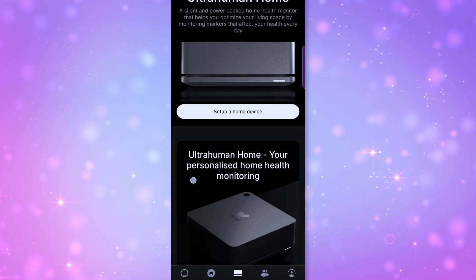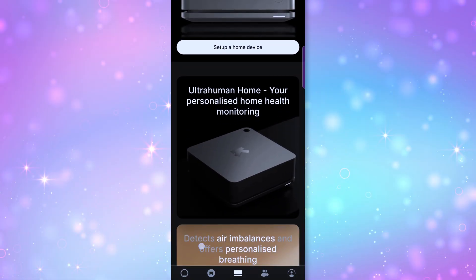The UI is super clean, and while it gives you a lot of data, it's broken down into digestible daily reports. Firmware updates are automatic, and it supports iOS and Android. Ultrahuman to me is not just a ring—it's an entire ecosystem, because you can pair it with the Ultrahuman M1 for glucose tracking.